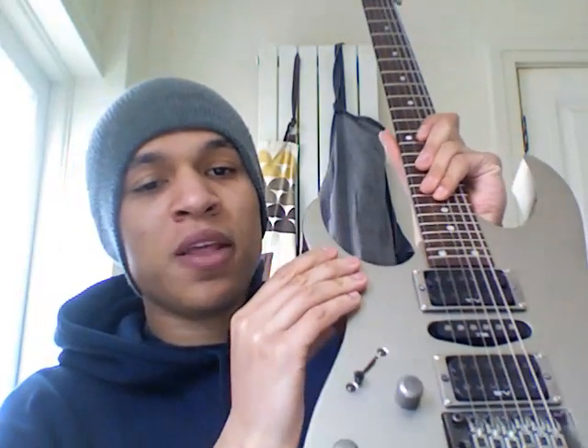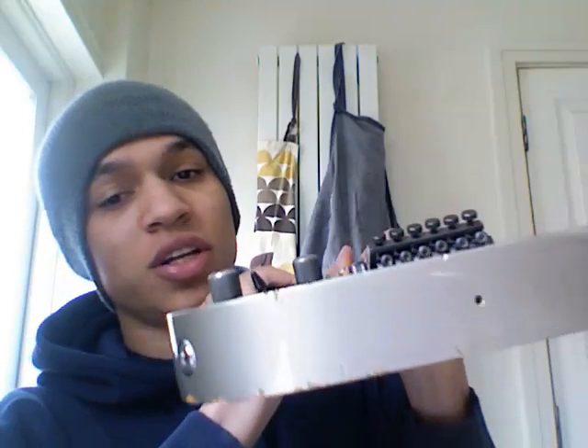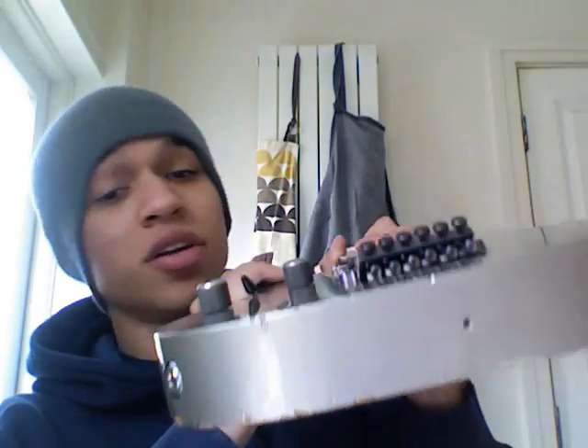Moving down to the body, we've got the standard Ibanez basswood body. What you need to know is that it's light and it sounds good.